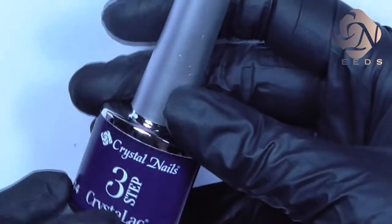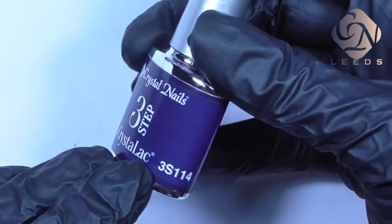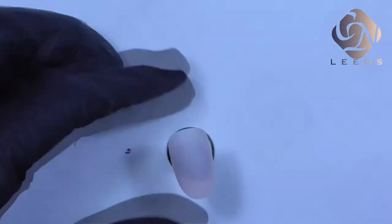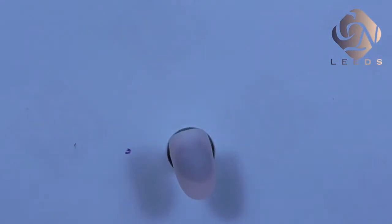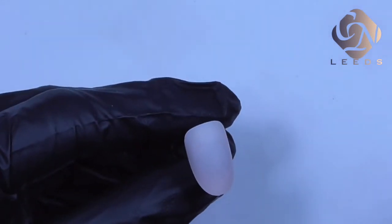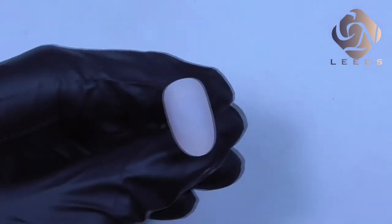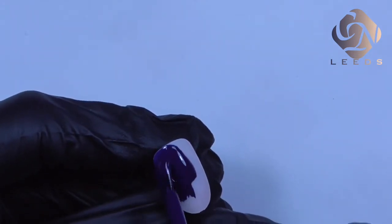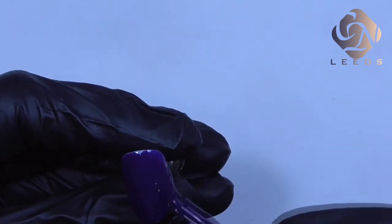We're going to start with covering the surface with a dark color. I'm using three step 114. My design is going to be in blue colors — different shades of blues — but if you prefer a different color you can go for a dark green, dark burgundy, or dark purple. Just make sure that you choose colors to complement each other.